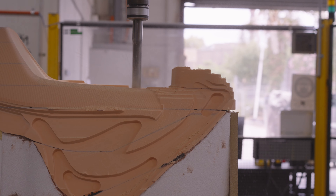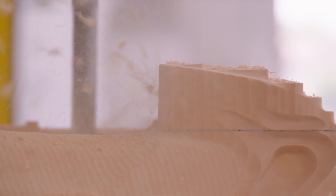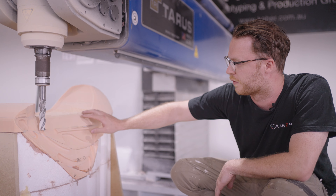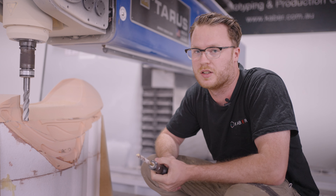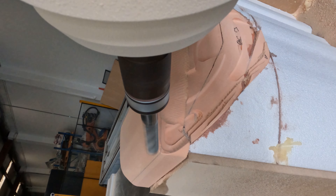Down here is the roughing stage. Up through here is a semi-finished stage where we're actually starting to replicate the surface of the geometry. After this stage we'll do a finer pass which will give us a perfectly smooth finish. After this process is done we'll switch over to the finishing cutter, which is a ball nose. This will do a very fine finish and get a really smooth result, and then from there we can paint to an automotive finish. Then we do the mould making, and that will be the final replica of the part.